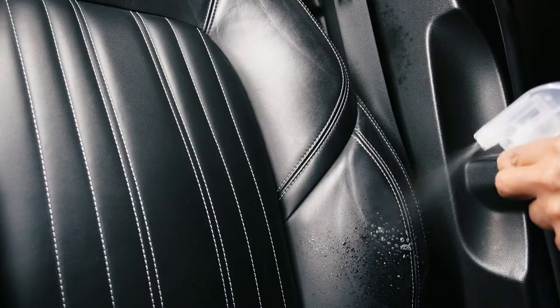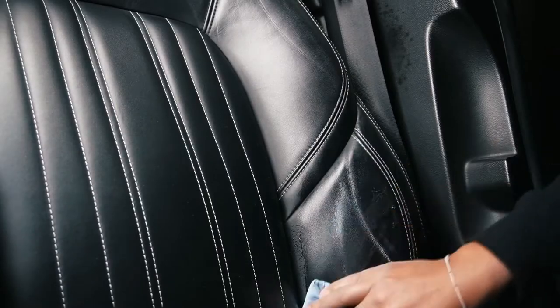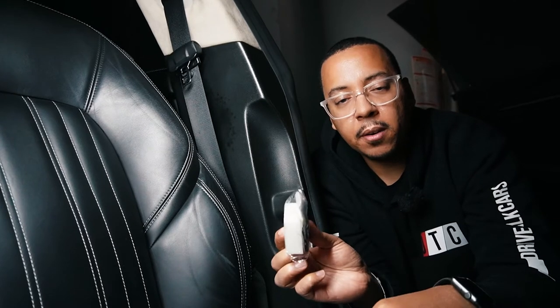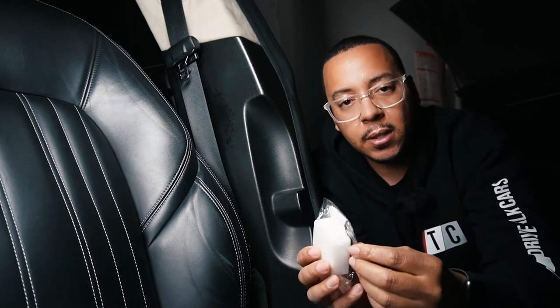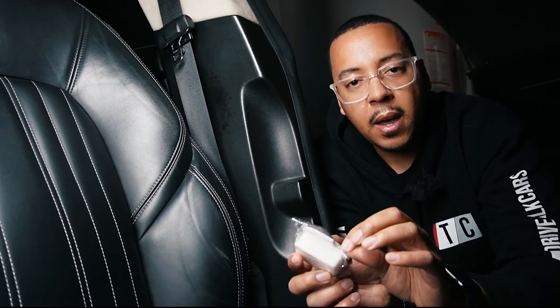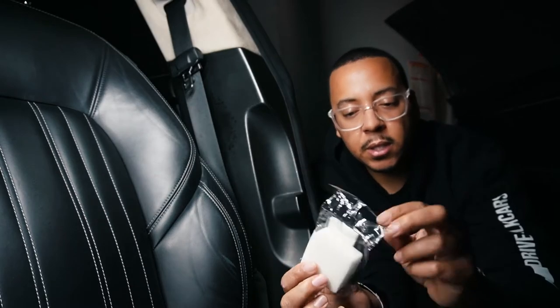So first thing we're going to do is open up the pack. This is going to have our foam applicator as well as our gloves. You want to wear gloves because the product is going to get all over your hands potentially, and you want protection so you can take them off and not have stains on your hands. They did provide two of these, which was great.